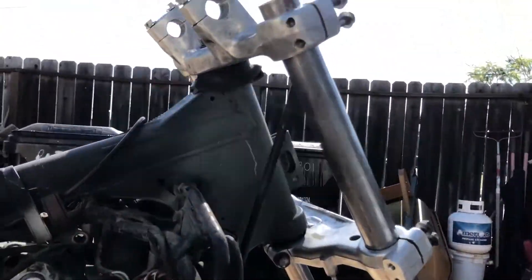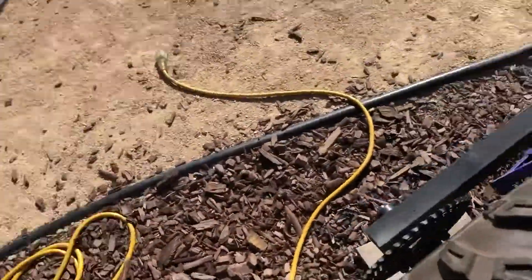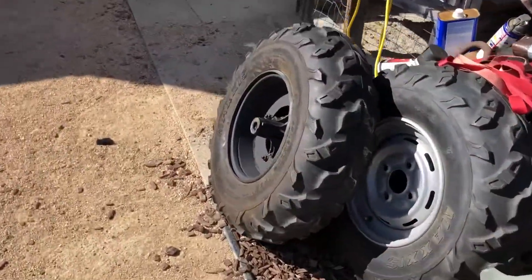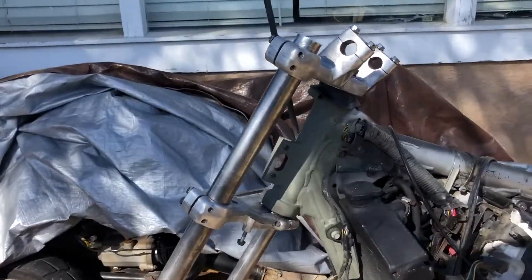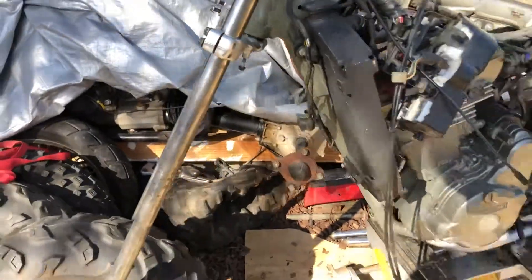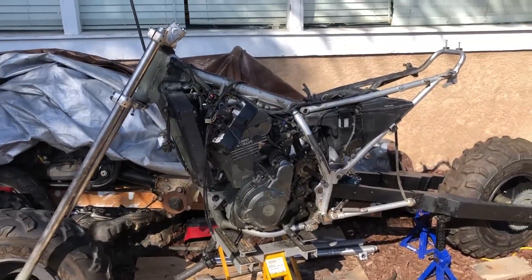Just glad I got these front forks on today, and we'll hopefully mount up the front wheel tomorrow or the next day so I could have a total roller and kind of play around with the suspension and the height, since I left these forks super long — I could just keep pushing them out the top, chop it off whenever I figure out how high they actually need to be. Wow, that'd be a crazy chopper. Get to the chopper! So that would be a pretty crazy ride height right there.